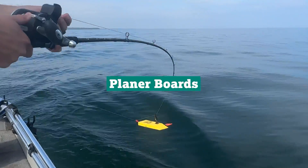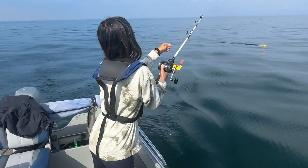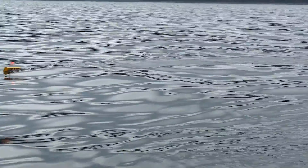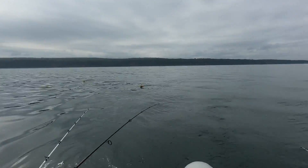Then we use planer boards, which allow us to spread our lines out away from the boat. This not only prevents tangles, but also covers more water, giving us a better chance of finding where the fish are hiding.